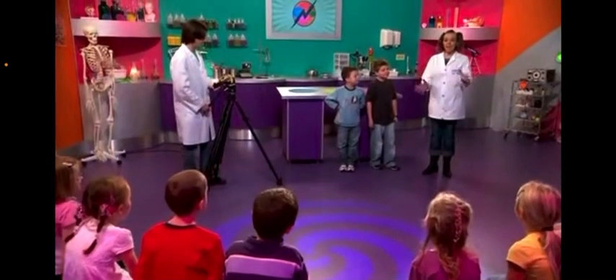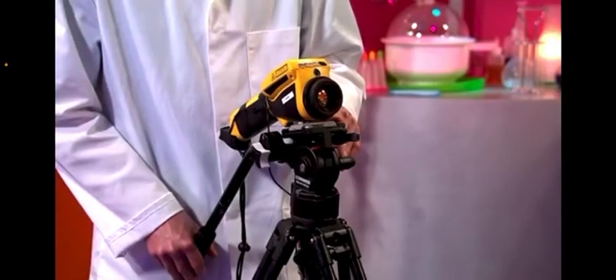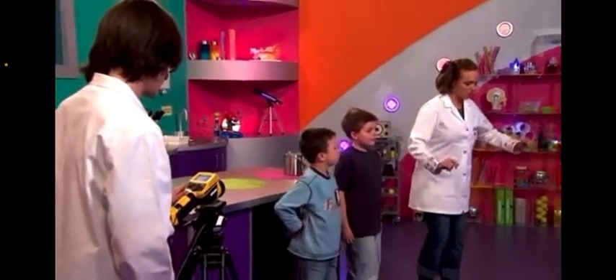Hi there everyone. Hi Amina. Today we're going to be looking at something very special. It's called a thermal imaging camera and it doesn't see things quite like we do. So let's have a look.